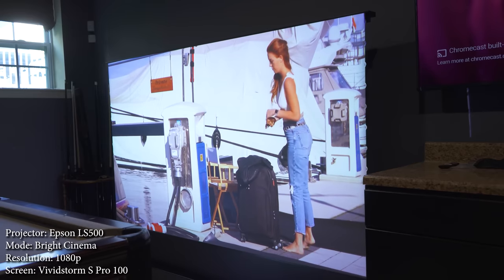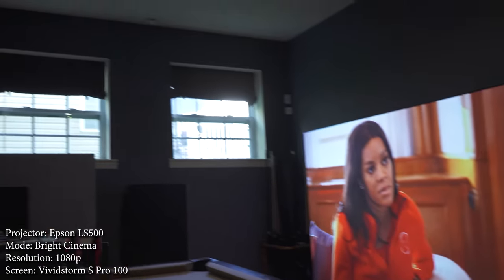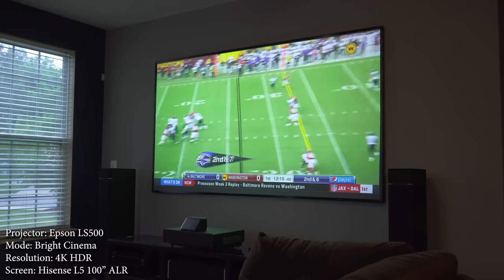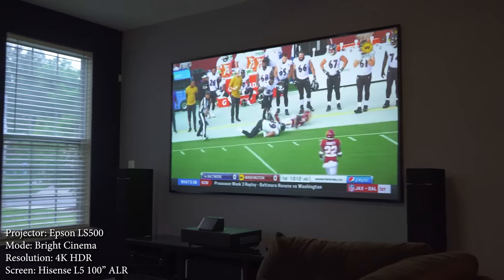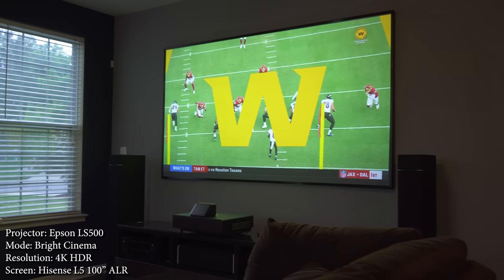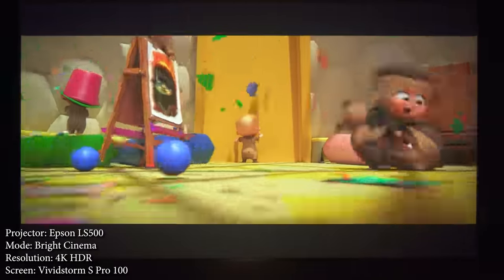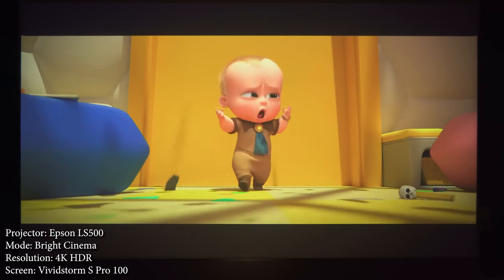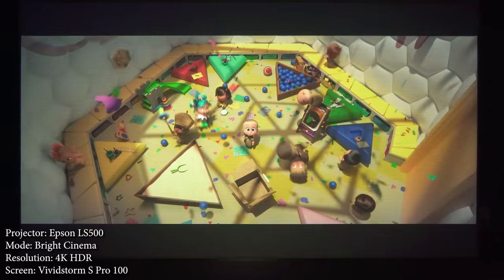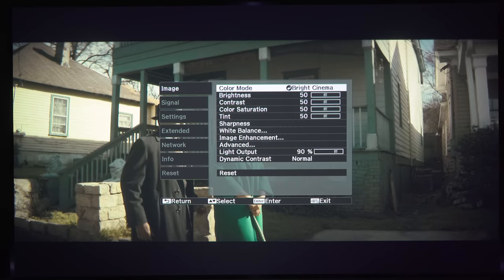Now on to picture quality. With the 4,000 ANSI lumen rating this thing is really bright. Whether you go with 100 or 120 inch you won't have any trouble seeing video in a bright room as long as you're using an ambient light rejecting screen. Being a 3-LCD projector, the color brightness is fantastic and the colors are accurate and vibrant. One of the major benefits of 3-LCD is that it doesn't produce the rainbow effect like DLP projectors. The one downside is that it doesn't produce a true 4K image with 8 million pixels — it produces about half the resolution, or about 4 million pixels — but the image is razor sharp.